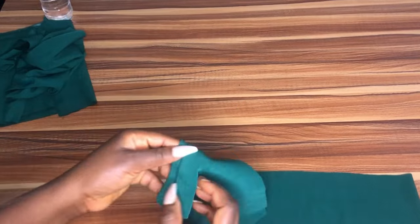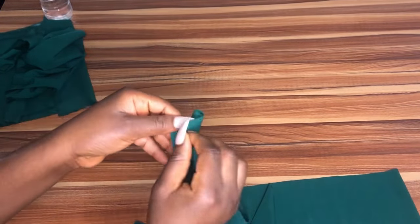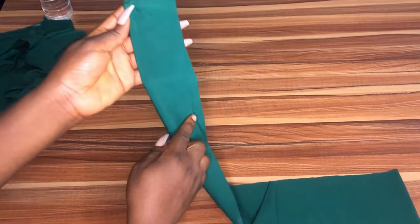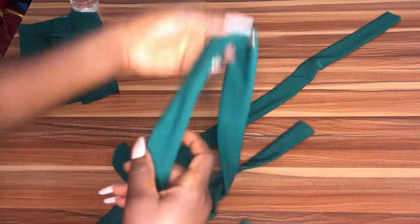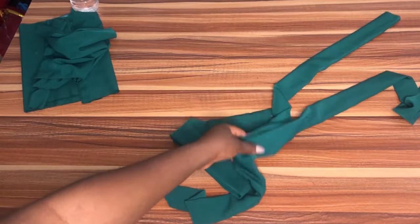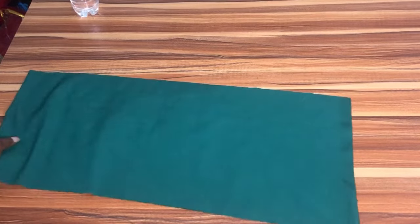Before we work on the sleeve, let's go ahead and sew the belt together. As you can see, this is the five-inch piece — you're going to fold it into two, and at the edge sew it in a curvy way, then sew using half inch all the way through to the other end. After you're done sewing, you're going to flip it over. Give it a very nice press and it will be all flat and nice.